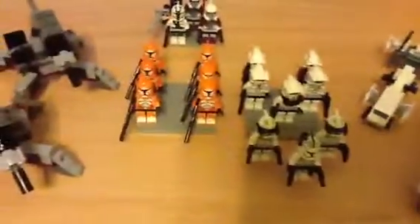I will be getting the frigate to review that. I'll be reviewing some other sets. I'm gonna be reviewing this clone trooper battle pack, this one right here.